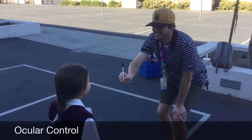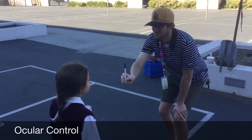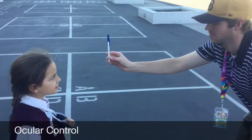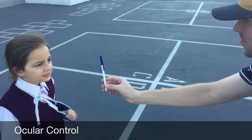Ocular control. The objective is for the student to follow the object with their eyes only. In this case, the student scored a zero, meaning he was successful in following the object with his eyes only.